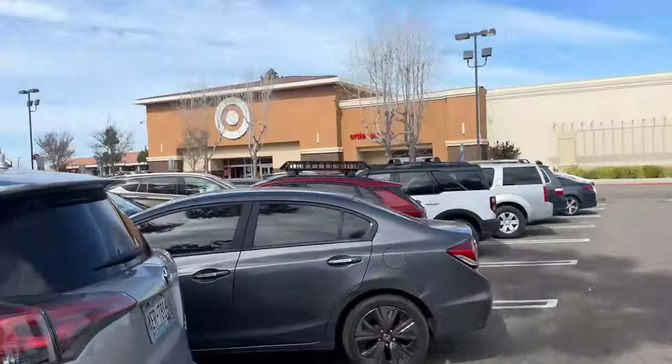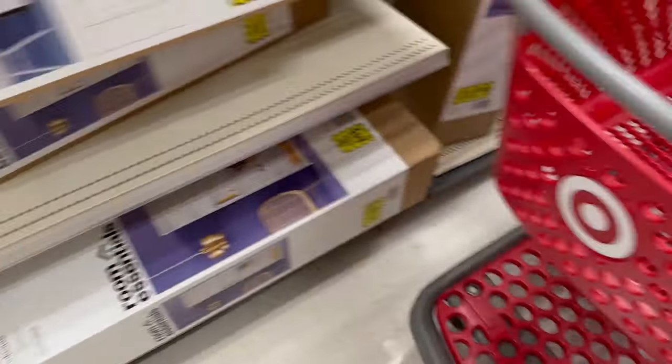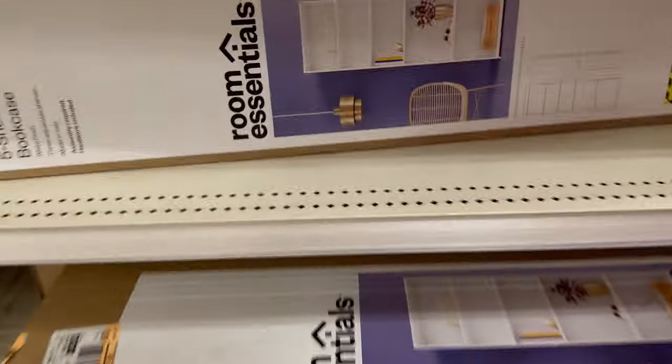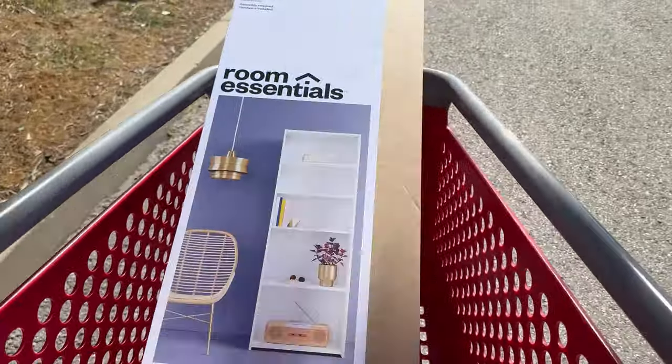Then we made our way over to Target. This is where I get my shelves — the five-shelf unit from Room Essentials, they're like $37. We bought some of that and also some cottage cheese for the dogs.